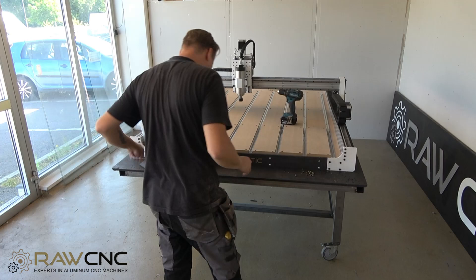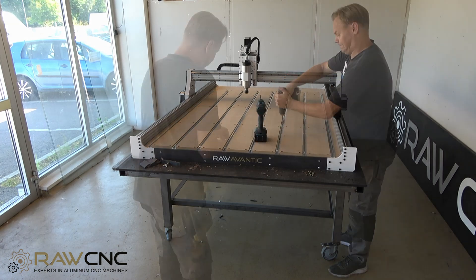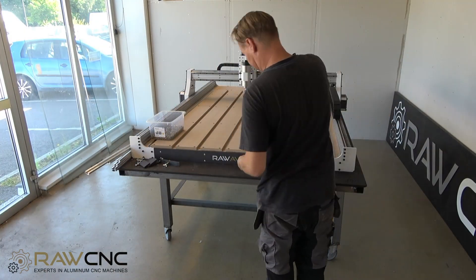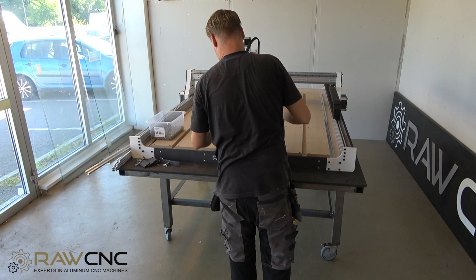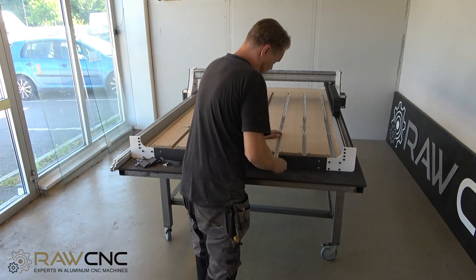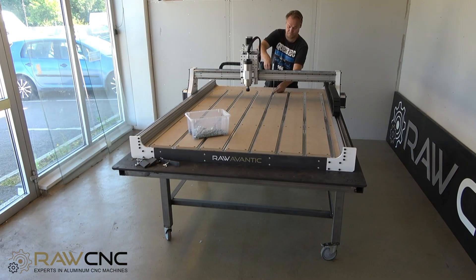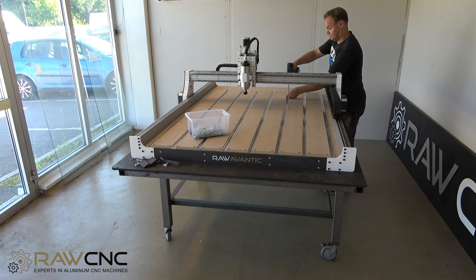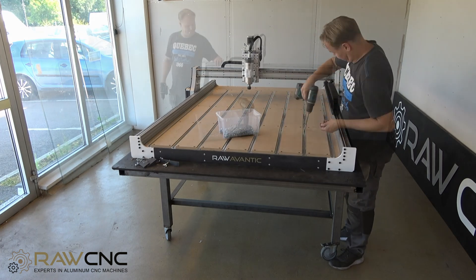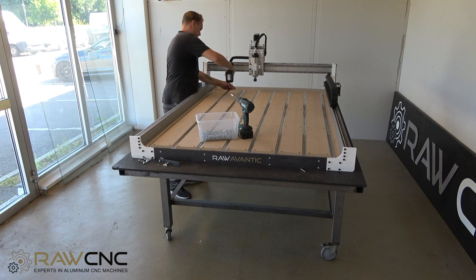Now you can attach the rest of the rails. The consumption table itself is screwed directly into the aluminum profiles below, but at the back there is no profile, so I drill 6mm holes through the consumption table and attach nuts there as well.